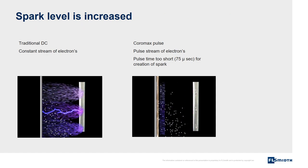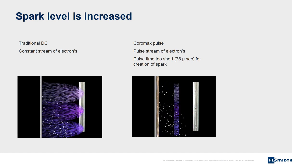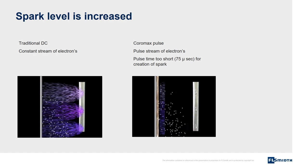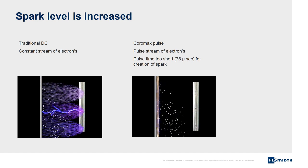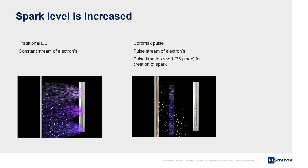Spark level is increased, meaning that higher voltage can be applied with Coromax Pulse than with traditional DC power supply. The left picture shows traditional DC power supply where sparks occur because there is a constant stream of electrons. The right picture shows a Coromax Pulse system — sparks cannot take place because the duration of the pulses are too short for the creation of a stream of electrons.